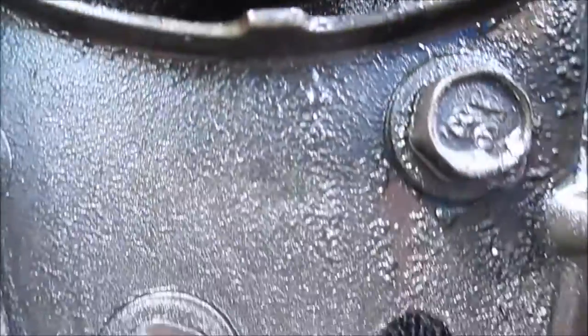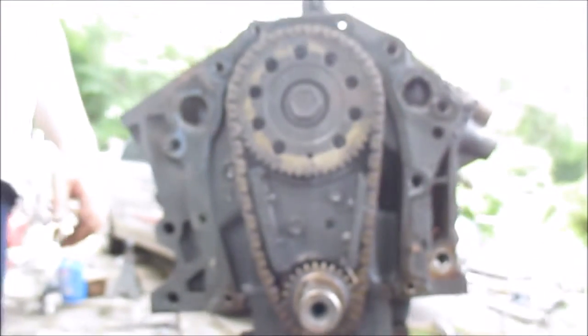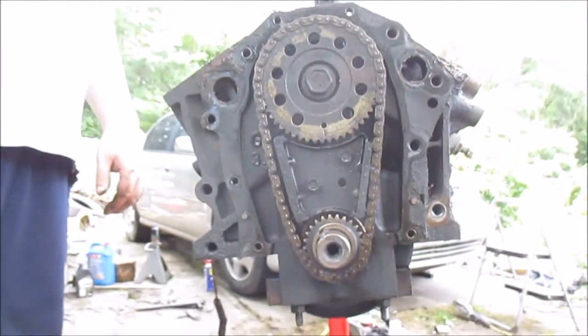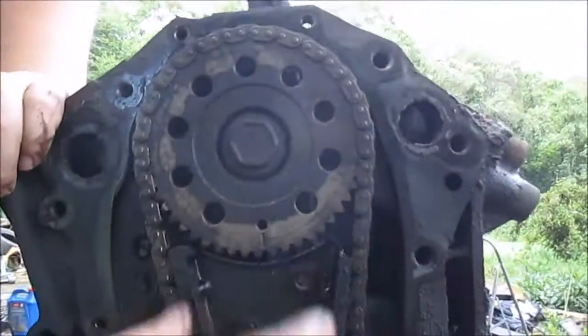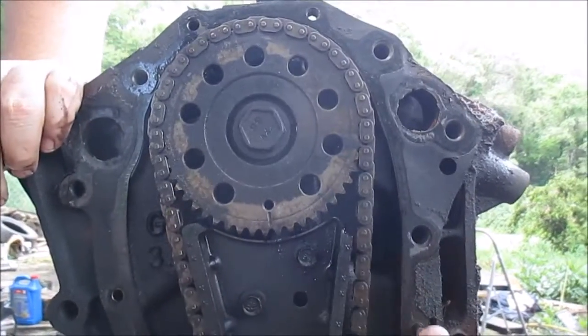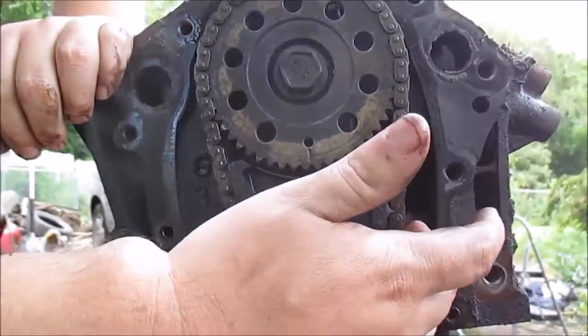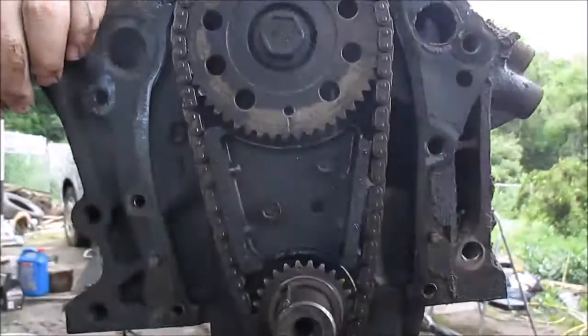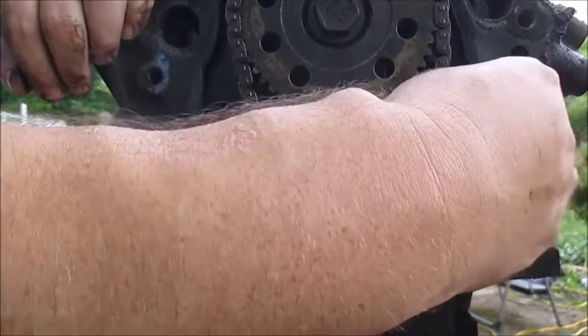If I was going to replace this, that's how I'd set it up to replace the timing chain. Also, what holds these - you can tell right here, this one's really got a lot of slack in it. There's actually a measurement in the book - I don't know what it is without the manual, but you can actually check it for stretch and play. But really, if it was me, I'd think that was too much slack.